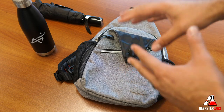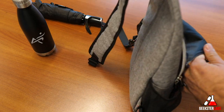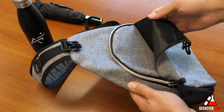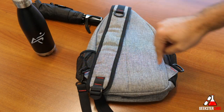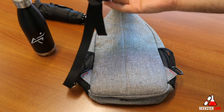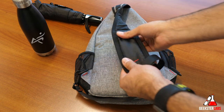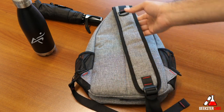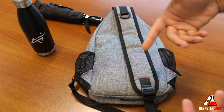Let me show you some of the pockets so you can see how much you can actually put in the bag. The bag itself is not that large — it's a sling bag, meaning it goes over one shoulder. You can swap the clip from one side to the other depending on which shoulder you prefer. It has nice foam padding on the strap, so even with a lot of weight it won't hurt your shoulder over long periods.